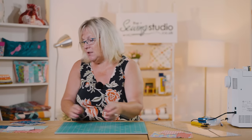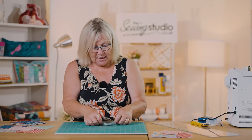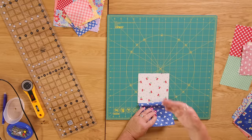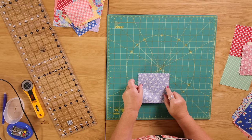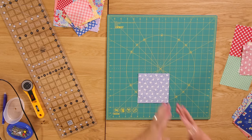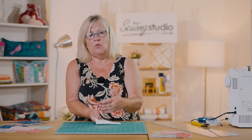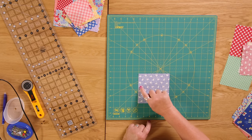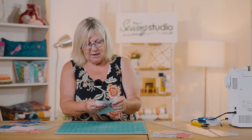The next block is a half square rectangle. You take two of your five-inch squares - preferably a light and a dark - or you could pair every one with a white piece from a white charm pack. I'm going to go over to the sewing machine and sew a quarter of an inch down here and a quarter of an inch down here, then come back and cut it. This is a half square rectangle.